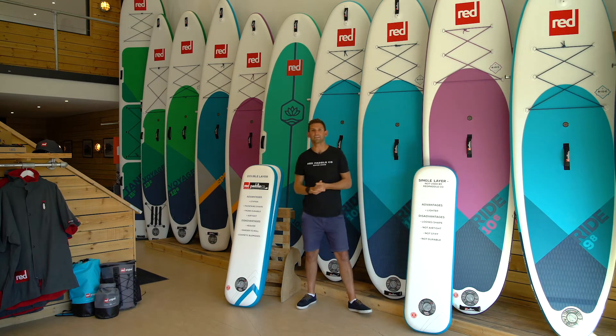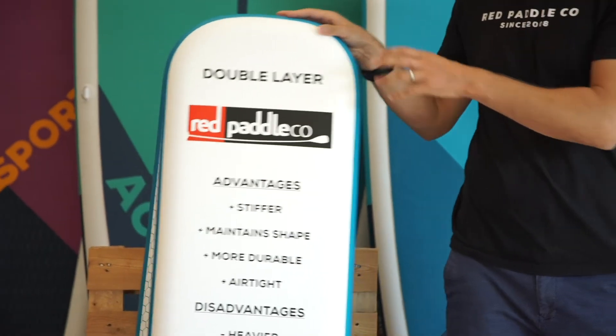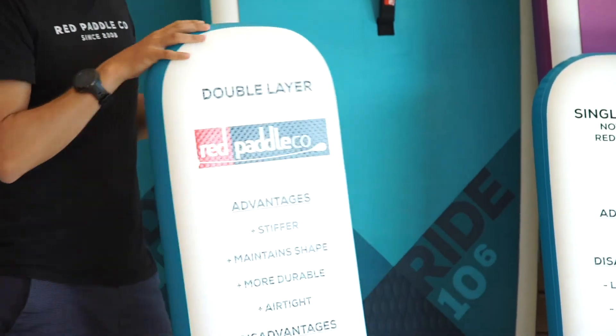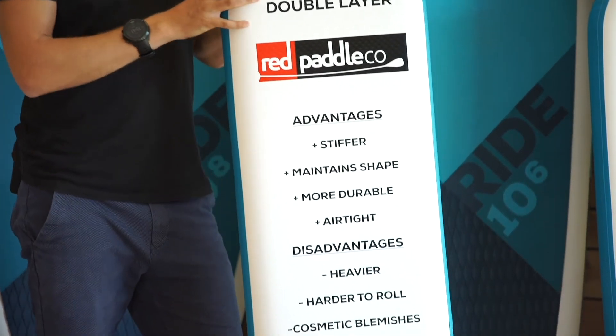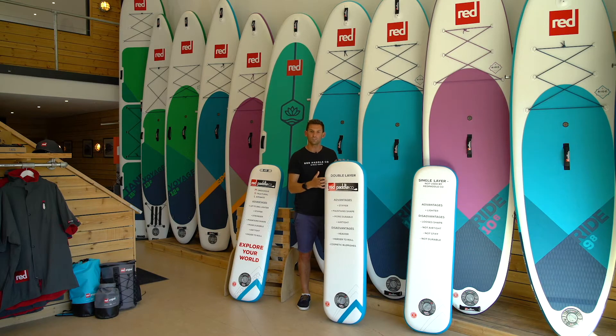Now to combat this, over five years ago we were making something known as double layer fusion boards. This is a double layer board and as the name suggests, it simply is double the amount of material on a single layer board. This makes it super durable and also much, much stiffer, but it also made it heavier and susceptible to cosmetic blemishes.